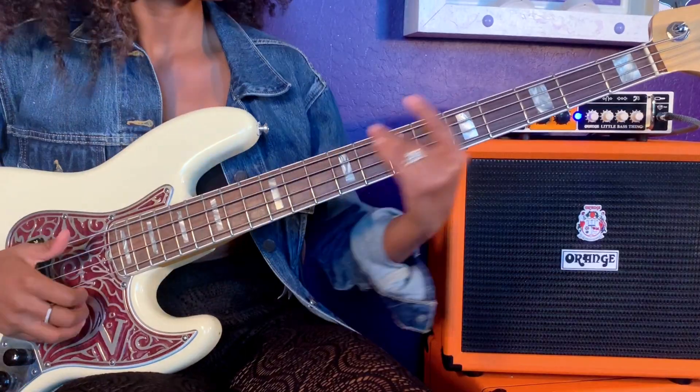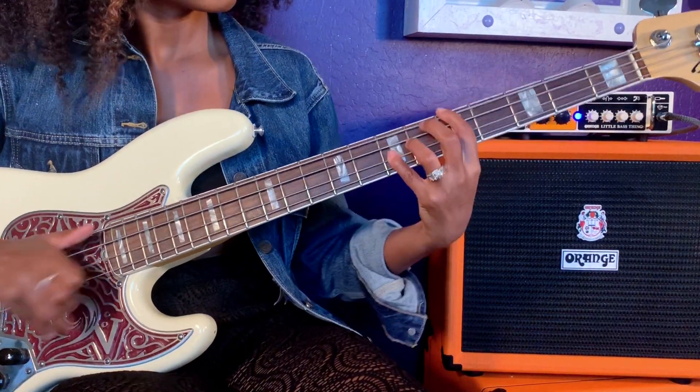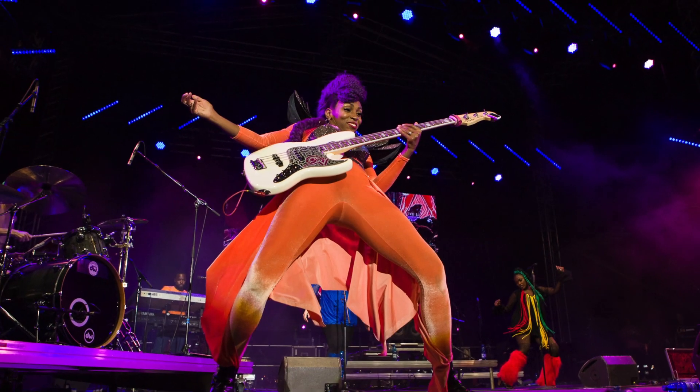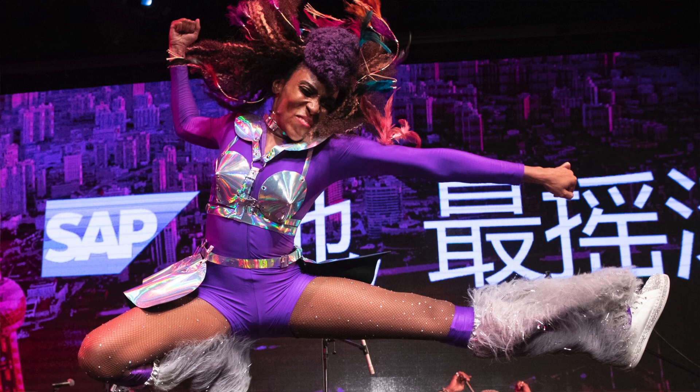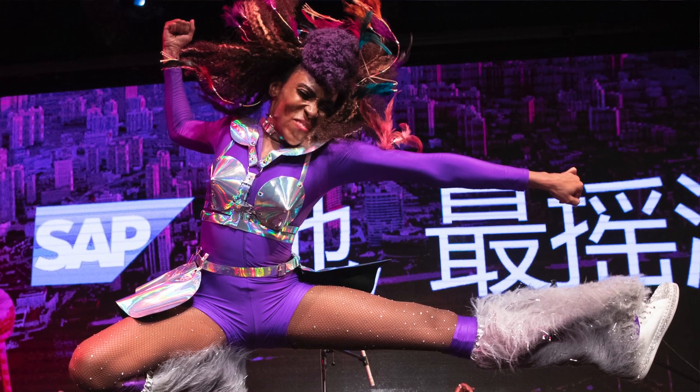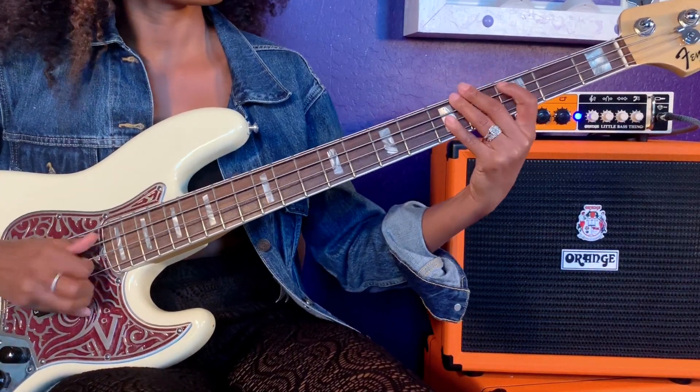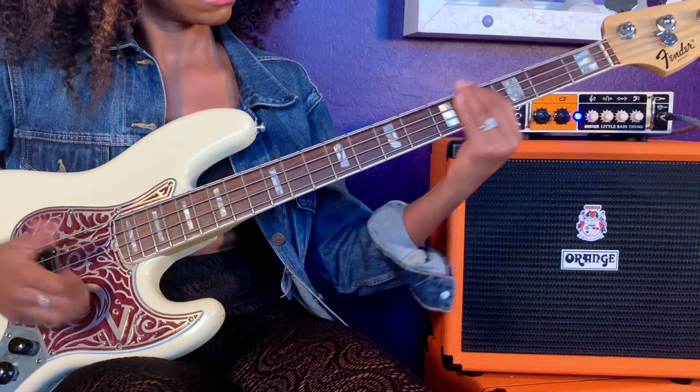As most professional bass players know, tone is everything. If my tone is not right, my attitude's not right, my show's not right. I go really crazy on stage — I wear these colorful mohawks, I put feathers in my hair, I do all of these fantastic, extraordinary things. And I feel like Orange, with the bright orange brand, it just matches my brand so much.